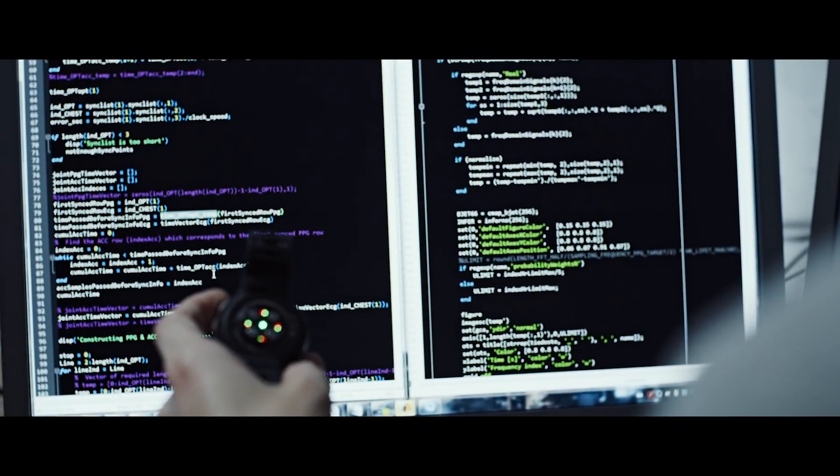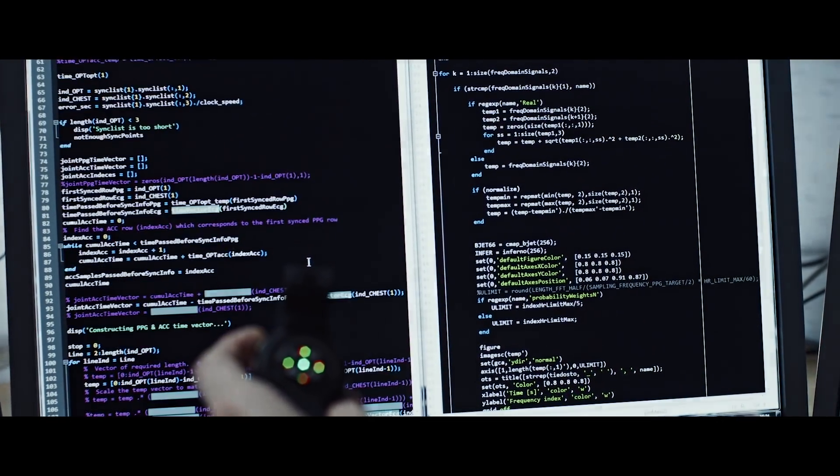Eventually, we were able to develop running power which doesn't need any external sensor. So all you need is just your wrist computer.